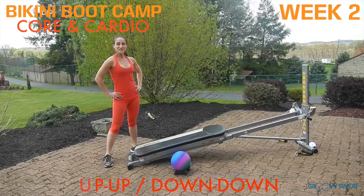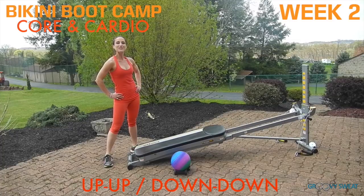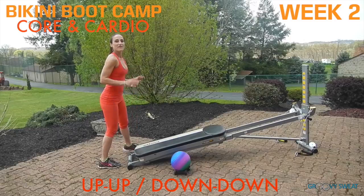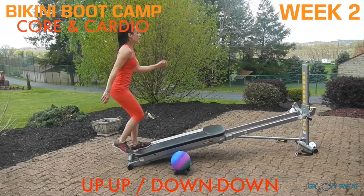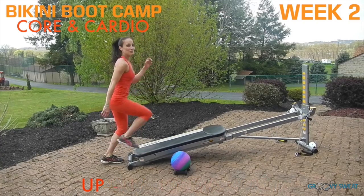The last three exercises are cardio to really blast and burn the calories. The first is running up, up, down, down. Face your tower on an incline, lead with one leg running up and then down. Be sure to do this exercise on both sides.